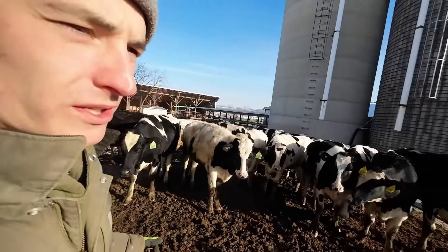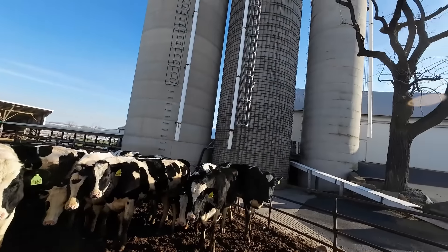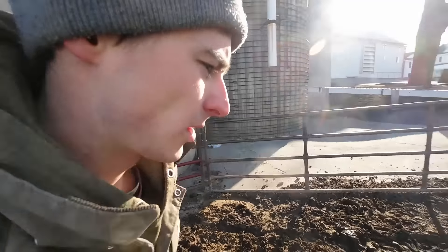We rent this farm from our neighbor and they do a little bit of beef. They buy some beef cross calves off of us. They're planning to run some more beef, so they are going to be using these buildings. We might help them fill one of these silos so they can feed silage to beef cattle. I don't know if everything is quite decided at this point.